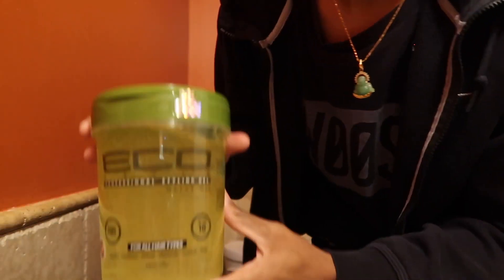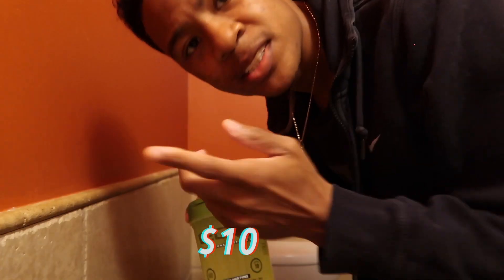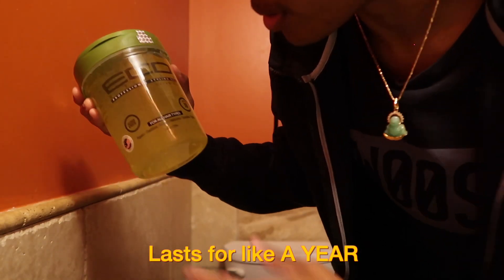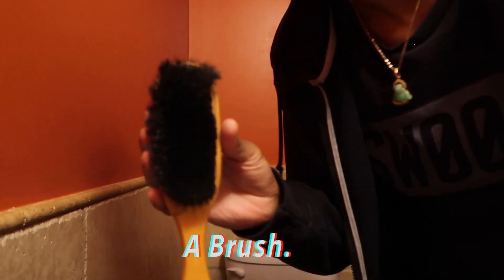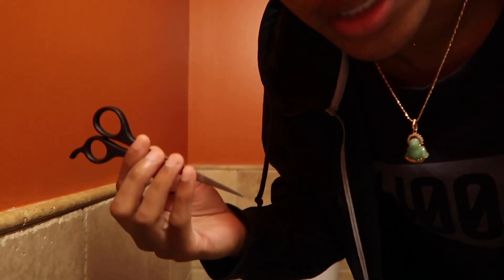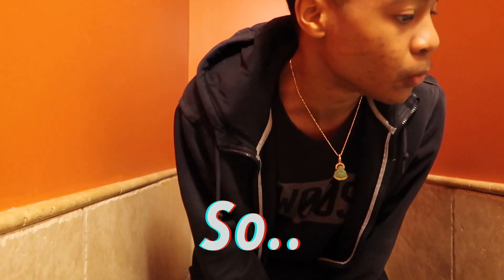All you need is eco styler gel right here — relatively cheap, I think it's like ten dollars or something. It lasts you for like a year, so go cop it. You also need a brush, and if you want you can cut your hair a little bit just to make it a cleaner look. I like to do that sometimes. So: scissors, and also a t-shirt — an old one or a dirty one, whatever works for you.